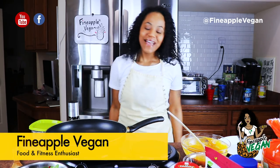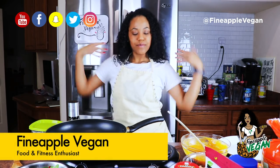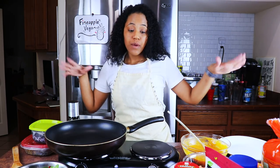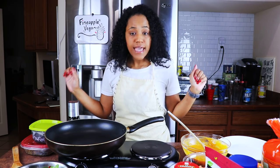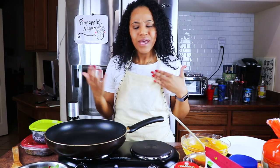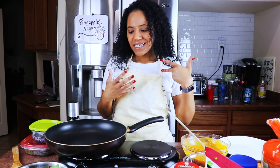Hey guys, welcome back to my channel. It's me, Brittany, AKA Pineapple Vegan. And we're back with another video. Today we are making a Taco Bell inspired taco crunch wrap. Yes! And y'all, this is better because it's at home and you're making it authentic style with your own touch of love in it.